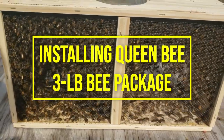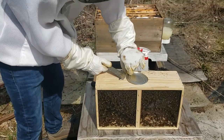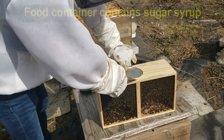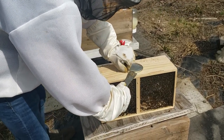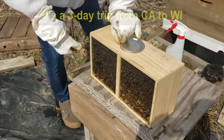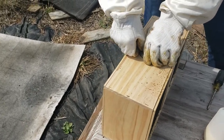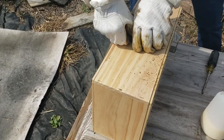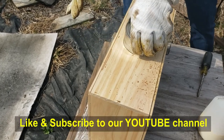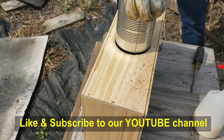Today we're installing our three-pound bee package with Kyle for the first time. He's trying to pull up the food can that the bees have been feeding on as they were driven from California all the way here to Wisconsin. We just got these about an hour ago. So Kyle's going to try and lift out that can of bee food — it's got a little weight to it and some bees, so just got to carefully lift it up and set it on top of the hive.